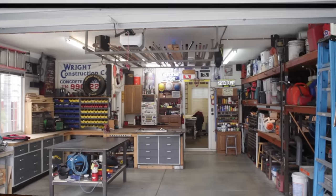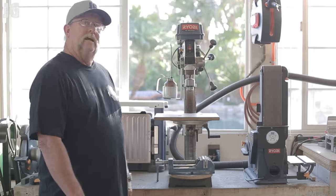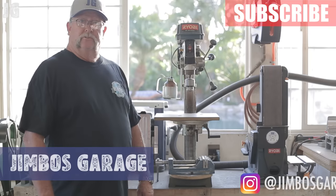Welcome to Jimbo's Garage. Good afternoon everyone and welcome back to Jimbo's Garage.